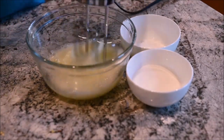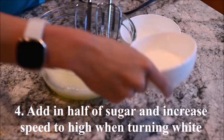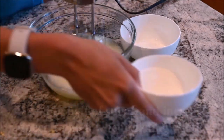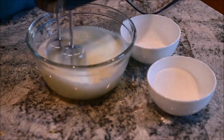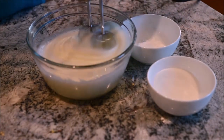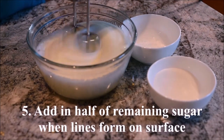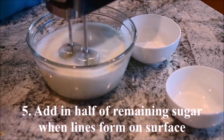Start beating the egg whites on low speed. When they start turning white, add in half of the sugar and increase the speed to high. When lines start to form on the surface, add in half of the remaining sugar.